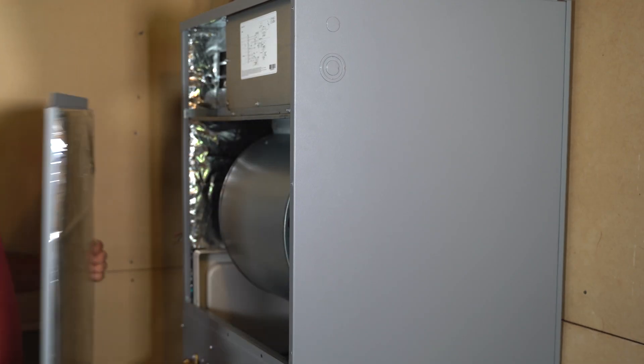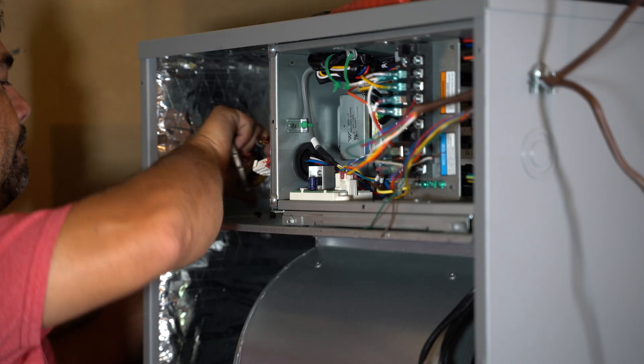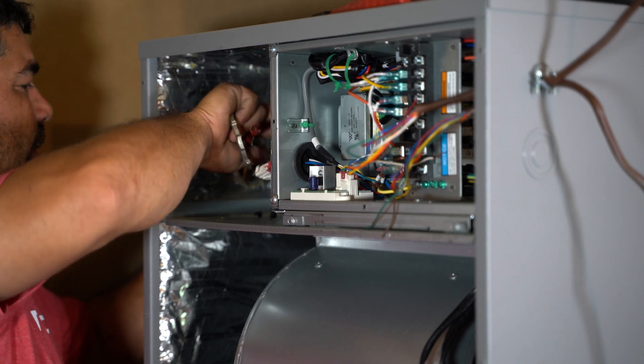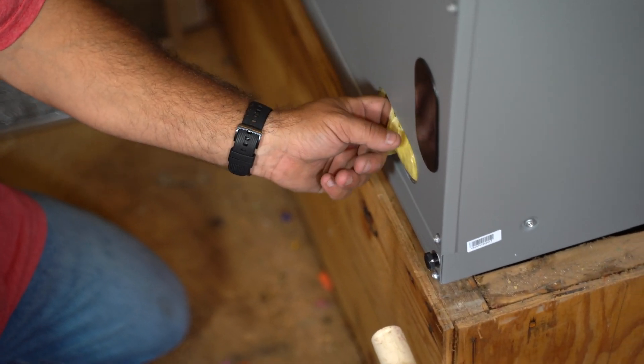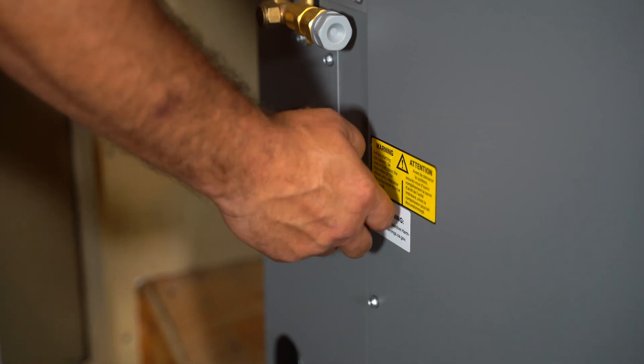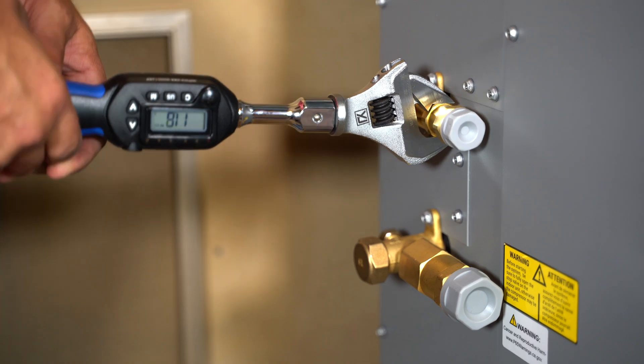After removing the front panel, we pulled in the wires from the thermostat and the power cables. We unscrewed the flare fittings on the front of the air handler, then screwed on the Quick Connect fittings. We used a torque wrench to tighten the fittings.